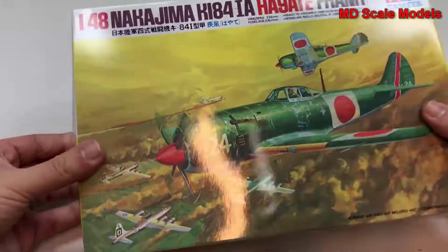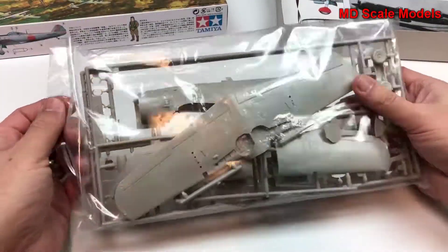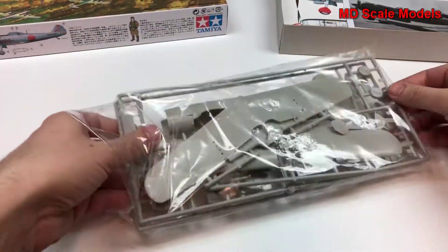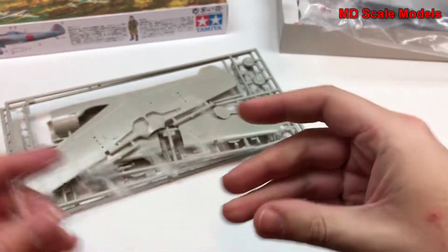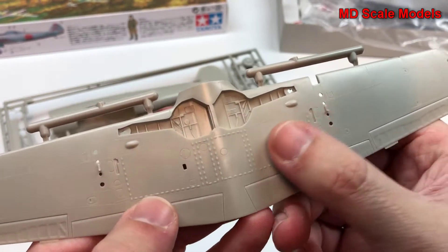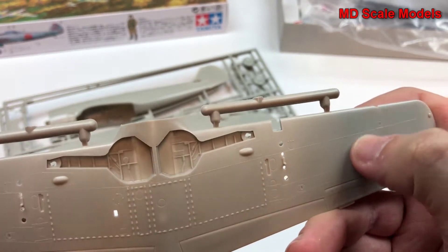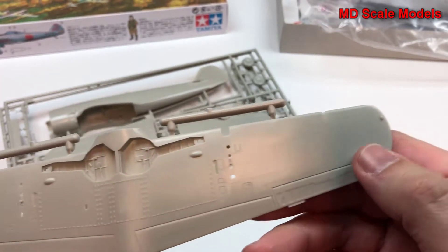Looking inside, we have our canopy, nicely molded. Here we have our wings with some decent details in the wheel well. The rest of this is fairly well molded. These are strangely raised panel lines, but the flap lines and inner ones are recessed.